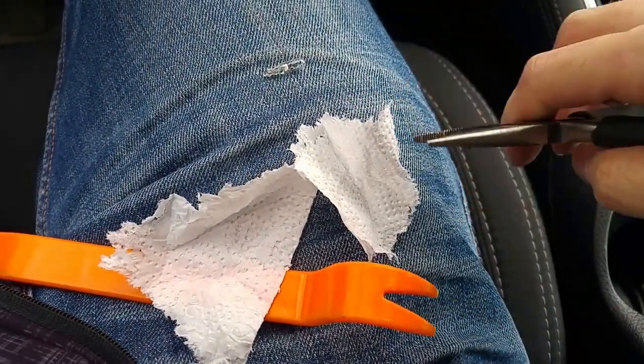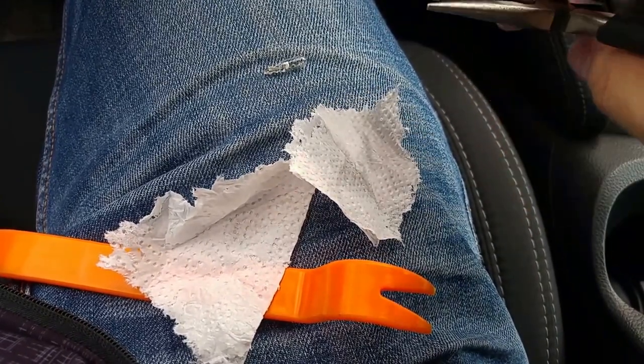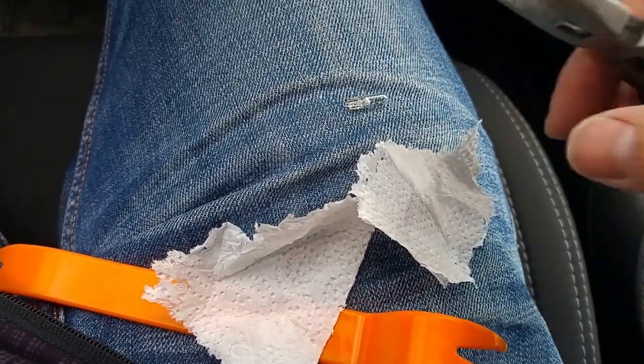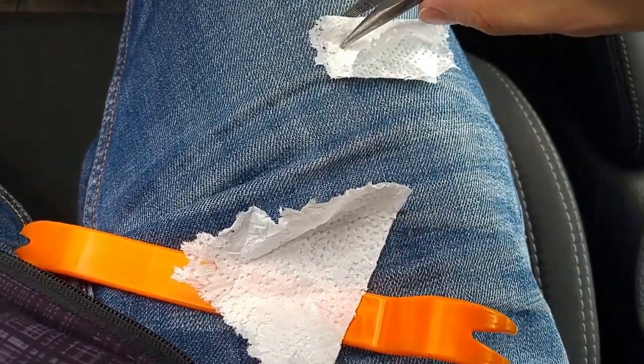I used a piece of textile so I wouldn't touch the whole bulb with the tools, and I just turned the whole light bulb to the side. When I want to put it back, I'll take it like this.